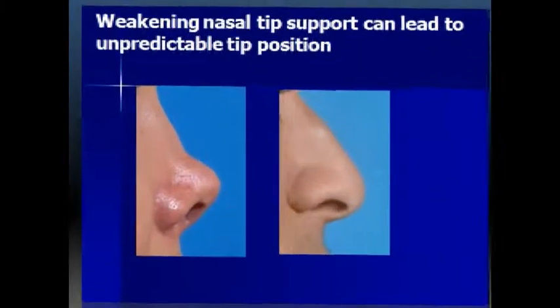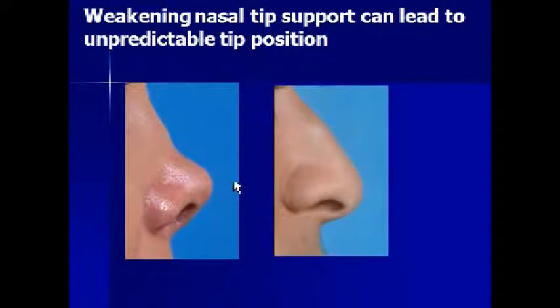Dr. David W. Kim — this is the final part of this series of rhinoplasty video blogs on the structural philosophy of rhinoplasty. At the end of the last section, we talked about how nasal tip support can be violated during non-structural rhinoplasty, leading to these type of problems.